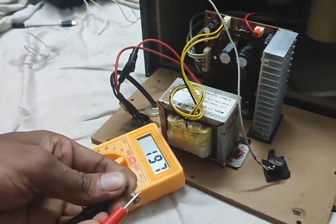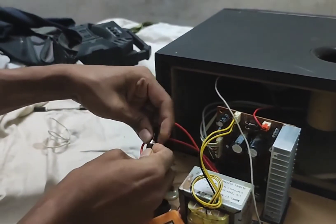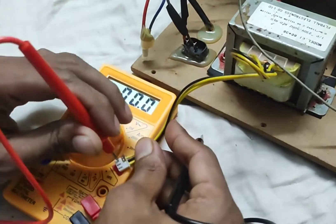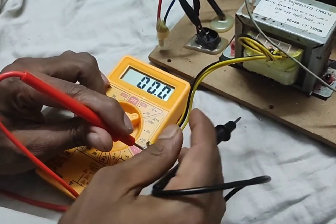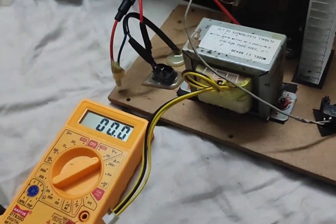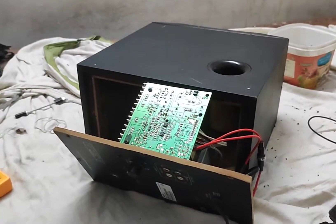We are going to get the fuse. Then we are going to get the transformer and turn it, and put the transformer on the board.